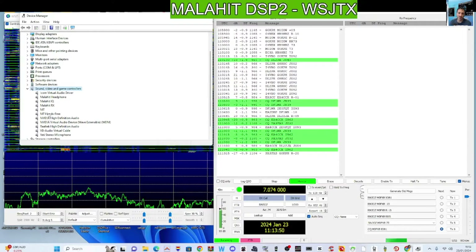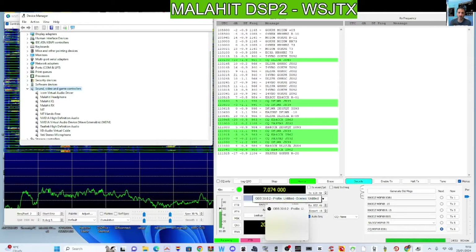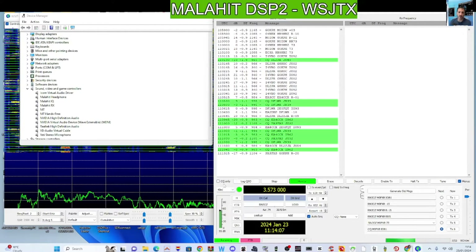Looking at Malachite Hands-Free — I wonder how that works — but if I plug in an audio cable into the PC I might be able to select that. Overall it's such a good device. I'll show you it changing bands — look, we've got CAT control there, as you can see.